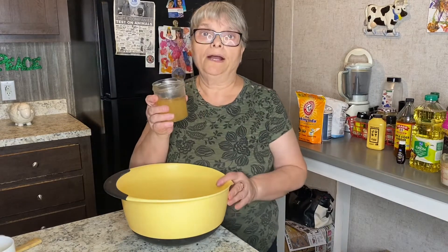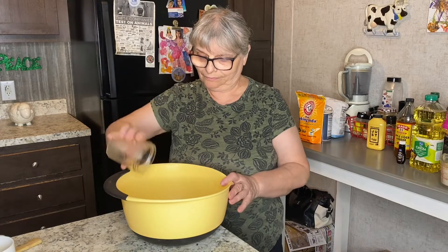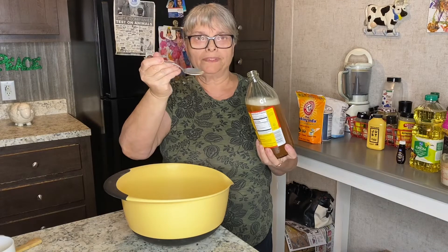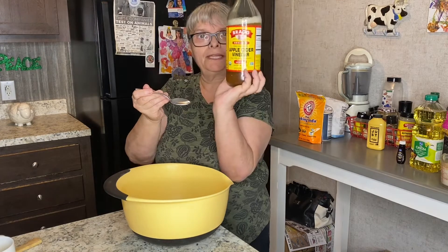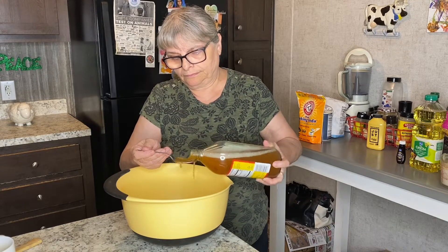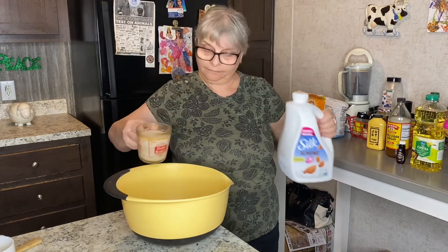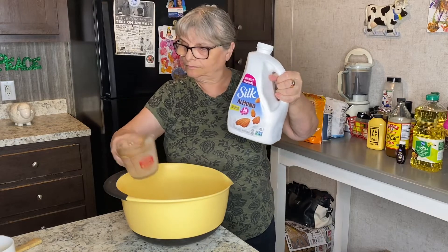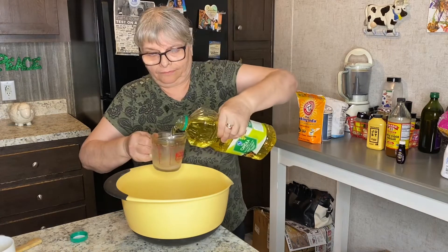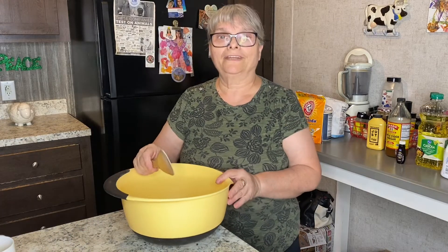Now I'm adding about three-quarters cup of aquafaba, about four teaspoons of apple cider vinegar, a cup of almond milk, and one and a half cup of canola oil.